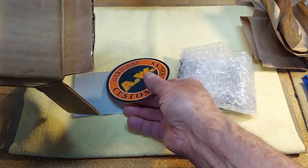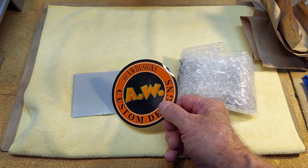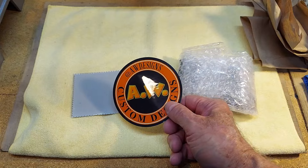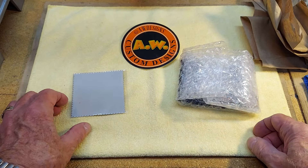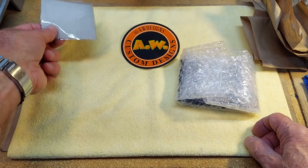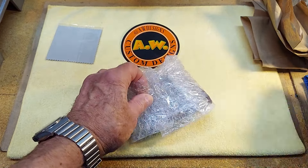Let's see what all we got here. Thanks, Aaron. Got another sticker — AW's Custom Designs — a polishing cloth, and here's the slip.